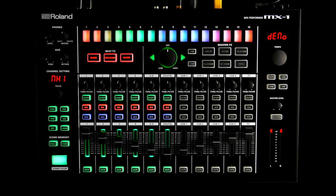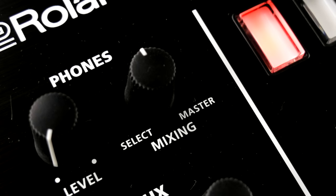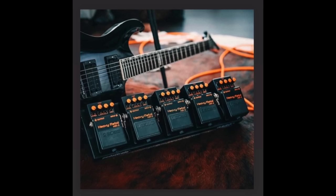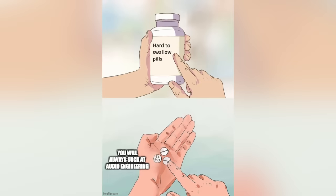Roland implemented some features that are clearly aimed at the DJ crowd, like a headphone mixing knob and tempo nudge. Snapshots are much appreciated, and although the preset mastering section won't replace Bob Katz anytime soon, results are better than what I did for the first 10 years of my audio engineering career.